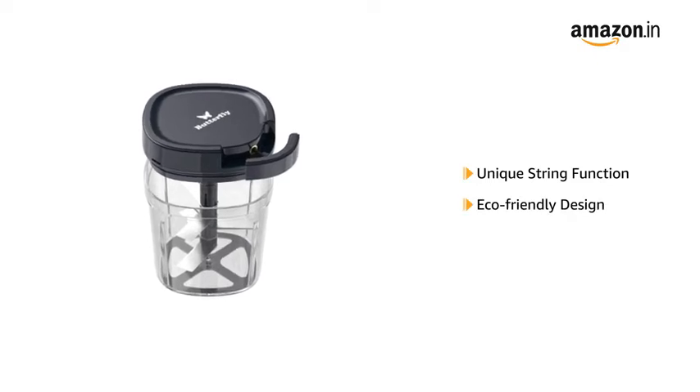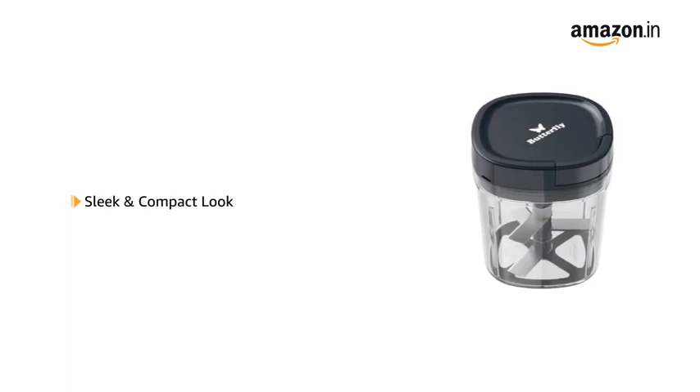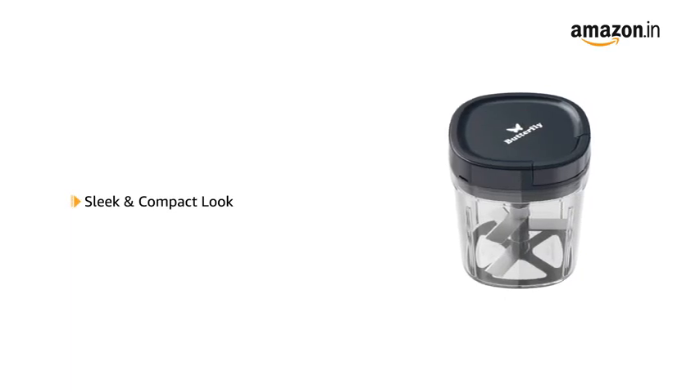It is eco-friendly and does not require electricity to work. It has a sleek and compact design to fit easily into kitchen shelves.